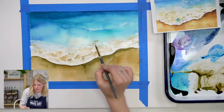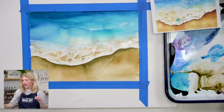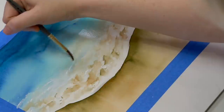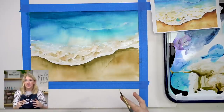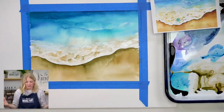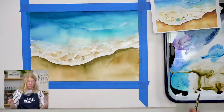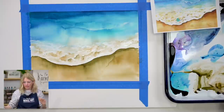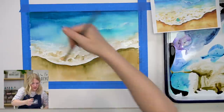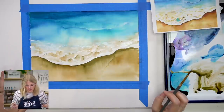I know it's scary when you're trying something new and you're not being told exactly where to put the right white. But I want to remind you: this is a piece of paper. It's so much better to explore, try something, mess up, and learn the lesson for yourself so you can apply it to the next painting. I'm not giving you an exact outline because I want you to play with it — give yourself permission to not be amazing at this.